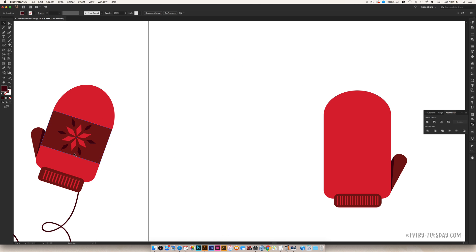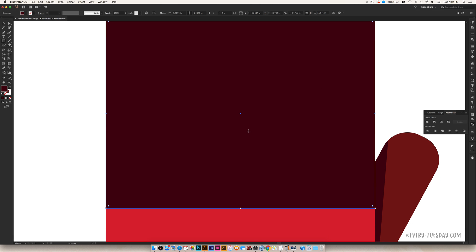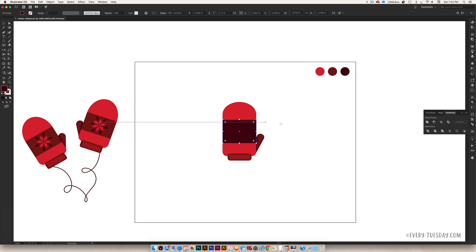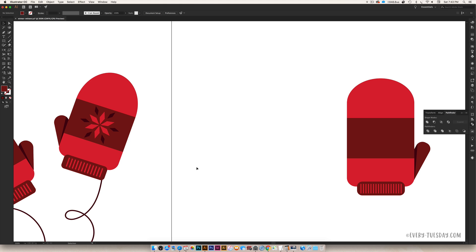Next we're going to drop in a rectangle where our design will go. Hit M on your keyboard for the rectangle tool and create a rectangle right in the center of your mitten. With Smart Guides on it snaps to the edges quickly. Color it the medium red to match the thumb. Now we're going to create our design — I'm going to make this a little skinnier, it's feeling a little wide.